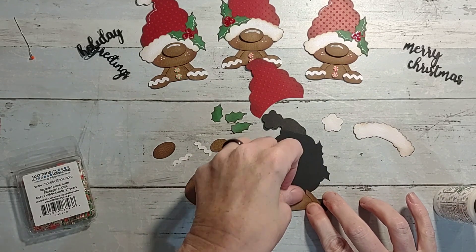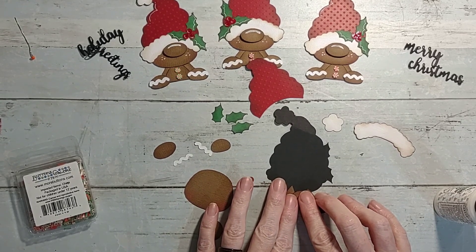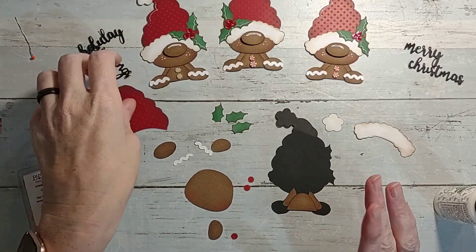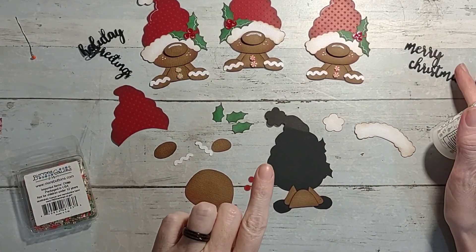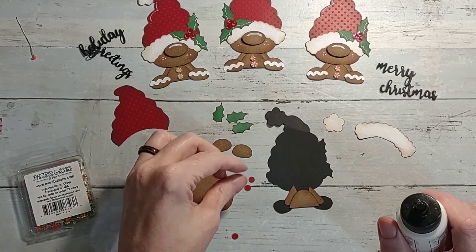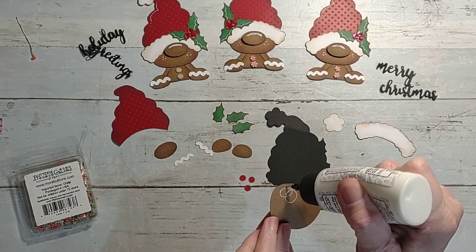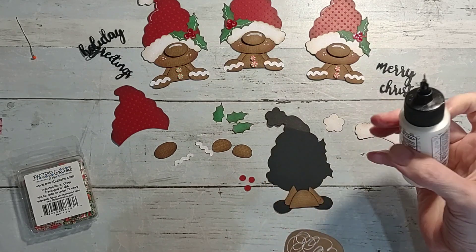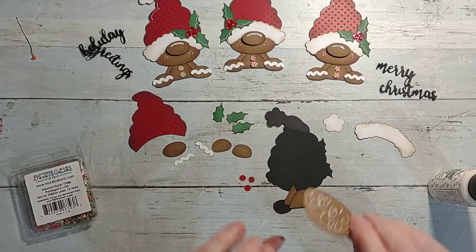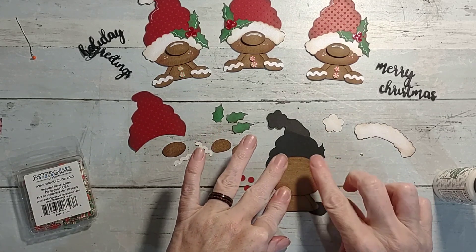I'm using Bazzill cardstock. I had never used Bazzill cardstock - it's not readily available to me. But when I went to my scrapbook getaway in the Smoky Mountains, there was a JoAnn's up there having a sale - you could get 10 sheets for like three dollars. I grabbed a bunch and got some textured and some glitter. Using the textured paper on these just makes a difference.